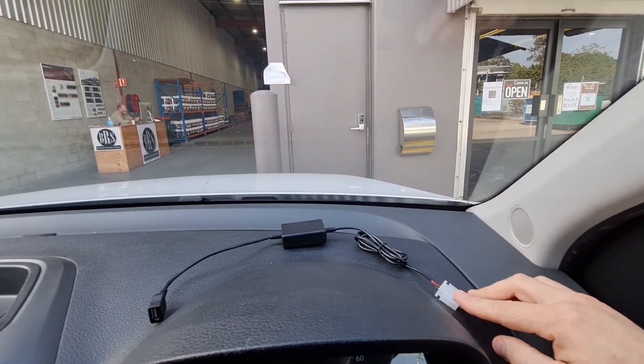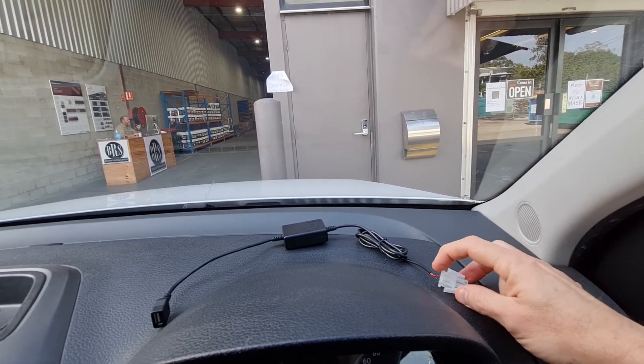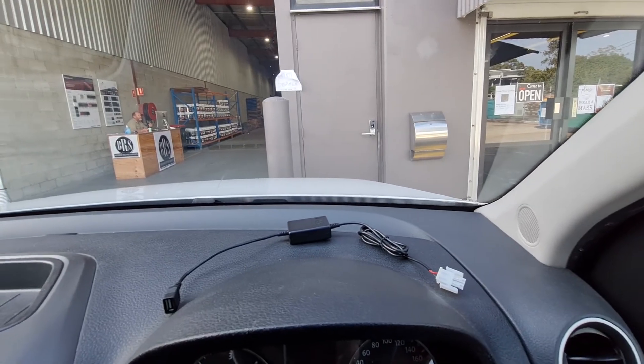This connection works with a connector coming out of the fuse panel, however most installers honestly just chop the wire off here and connect it in behind the panel.